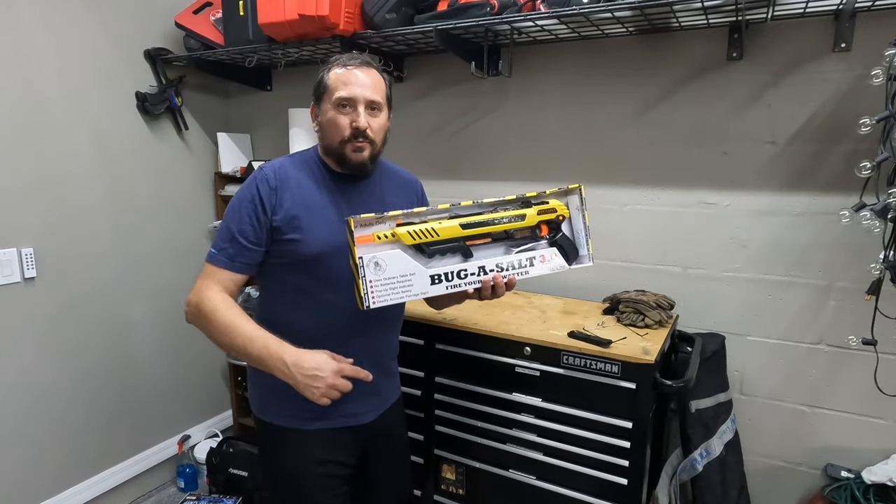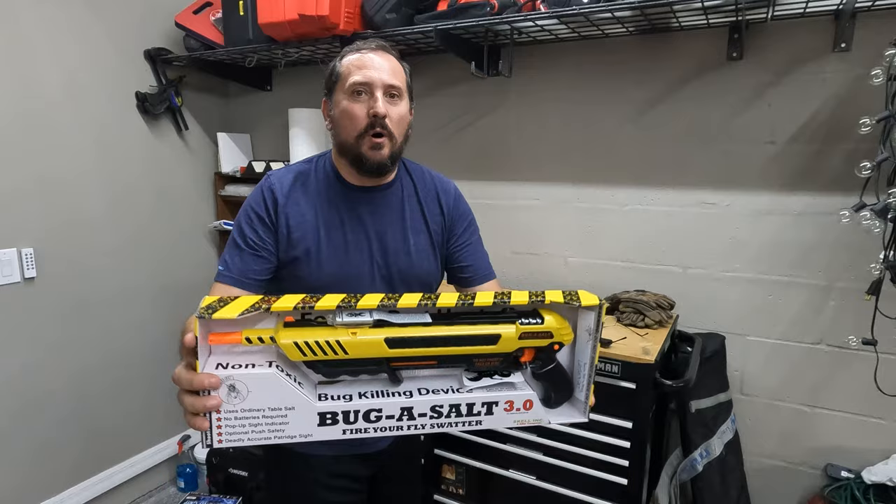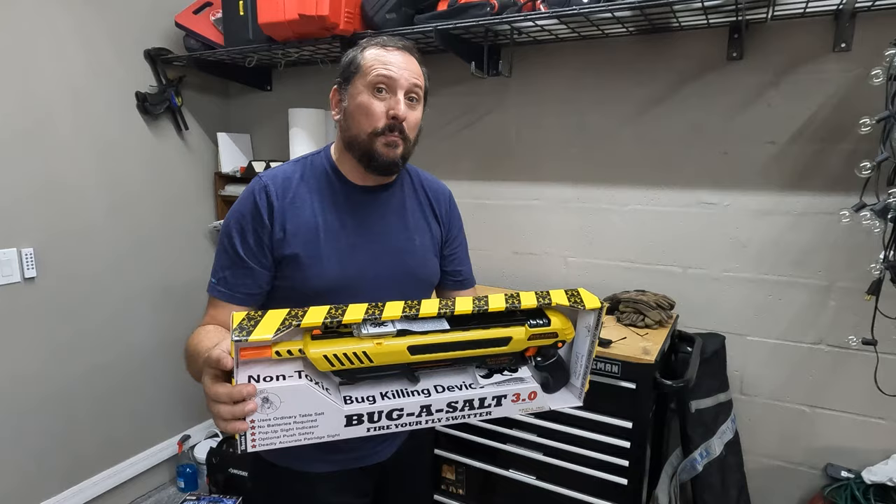Welcome to the Doug and Nicky outdoor test studio, which could not be a more perfect place for this — the Bug Assault 3.0. I asked Nicky if I could get the 1.0, I asked for the 2.0, and finally Santa has brought me the 3.0. We are going to unbox it, set it up, and shoot some stuff today.